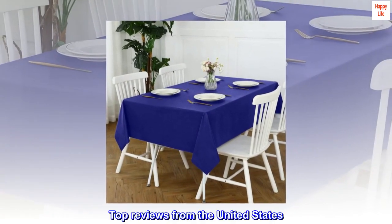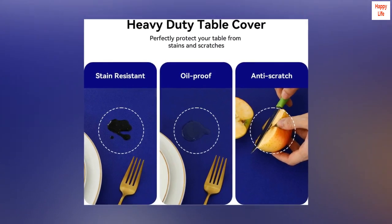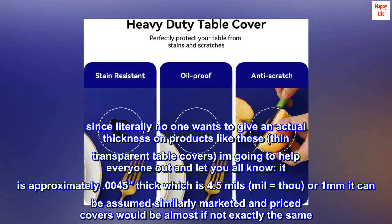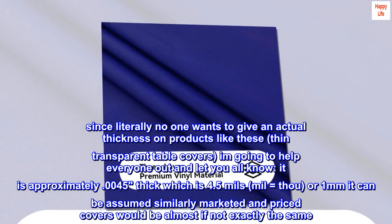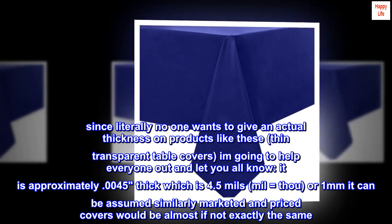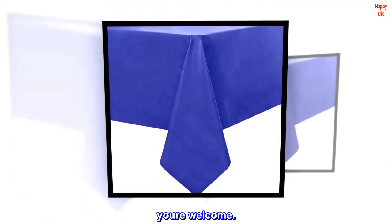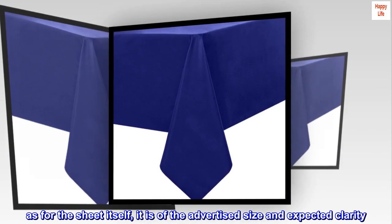Top reviews from the United States. Want to know the actual measured thickness? Since literally no one wants to give an actual thickness on products like these — thin transparent table covers — I am going to help everyone out. It is approximately 0.0045 inches thick, which is 4.5 mils. Similarly marketed and priced covers would be almost if not exactly the same. As for the sheet itself, it is of the advertised size and expected clarity.